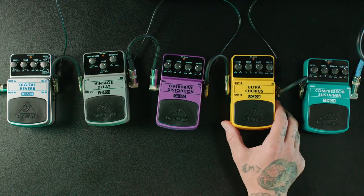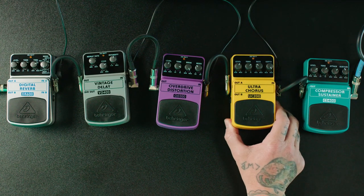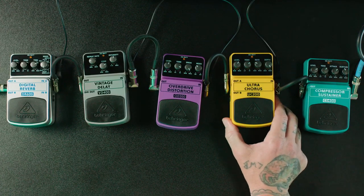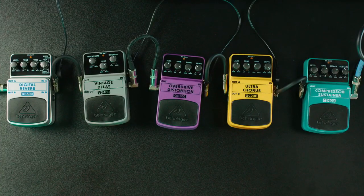Next we're going to move on to the Behringer Ultra Chorus UC200, and it is in the modulation family. Make sure you subscribe because in some upcoming videos we'll be talking about different types of modulation. This is a chorus pedal and what it's going to do is give the effect of more than one guitar player playing at the same time, or give the appearance of depth and width to the guitar sound.